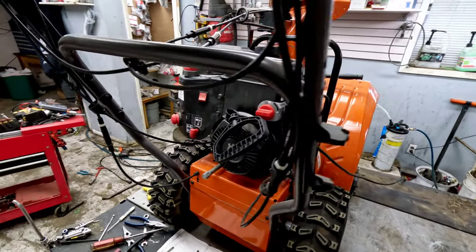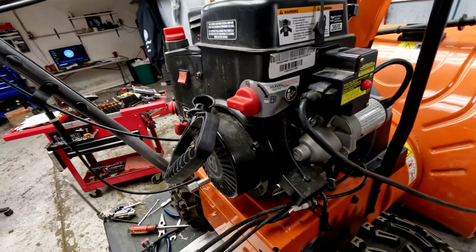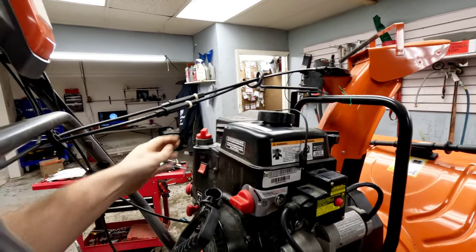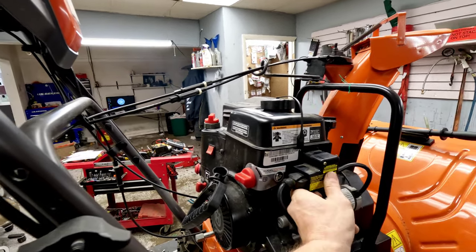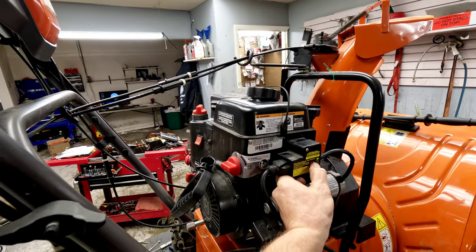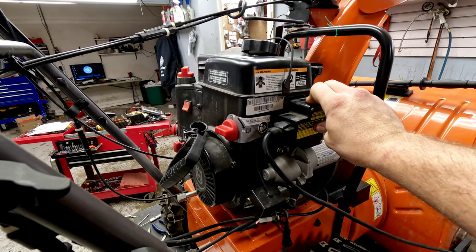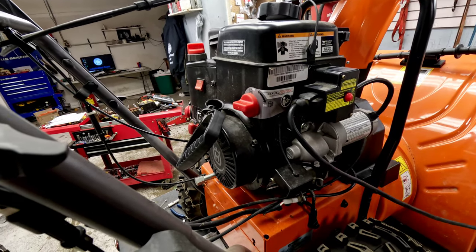I'm not sure exactly what's going on, but we're going to show you how to diagnose and get this repaired. So we've got the choke on here — go ahead and prime it a couple times. It's wanting to start. Again, it did fire before and ran halfway decent for a little bit of time, but it didn't stay running for very long. Now it doesn't really seem like it wants to do much of anything.